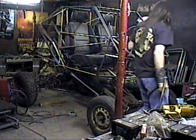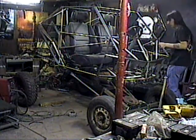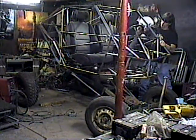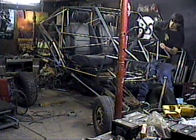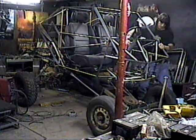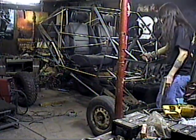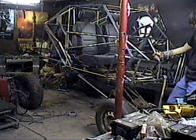I'll show you the steering. It rolls really easy, too, because it's all ball bearings. It's about 400-500 pounds. It rolls really easy.